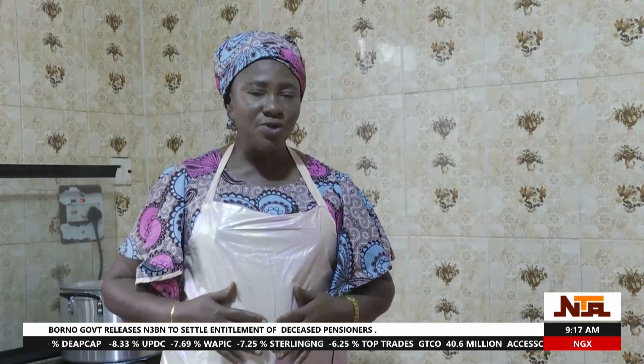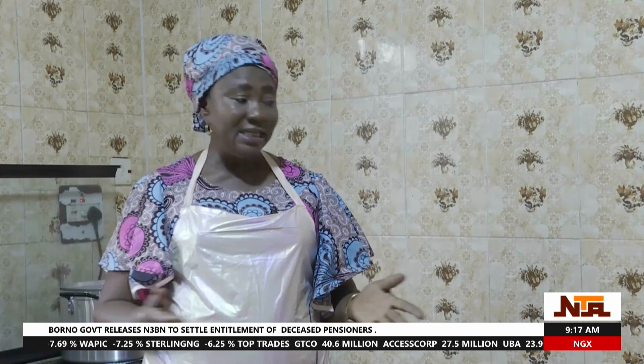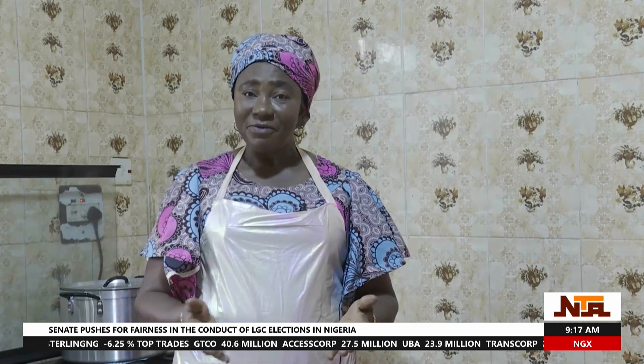Waterleaf is good when you want to empty your bowel. You can cook a lot of delicacies with waterleaf — you can cook it with goat meat, you can also combine waterleaf and bitter leaf, and you can use it in many other dishes.